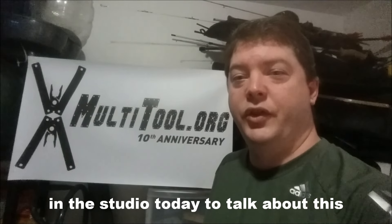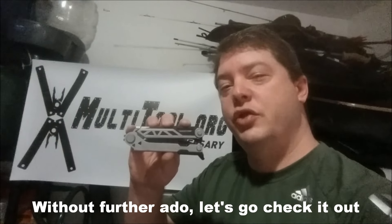Hey, it's Grant from Multitool.org and I'm here in the studio today to talk about this, the Gerber Center Drive. So without further ado, let's go check it out.